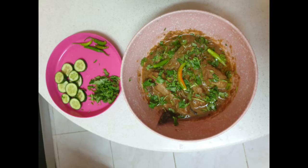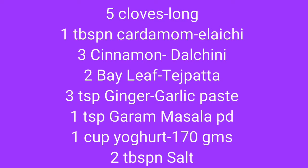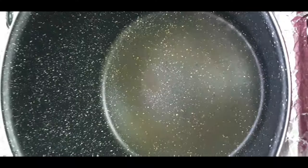Today we are going to make khar hai murgi — pot roasted chicken. We have made 2 kg chicken. We use 4 onions, red chili powder, paprika powder, ginger garlic paste, and garam masala powder.